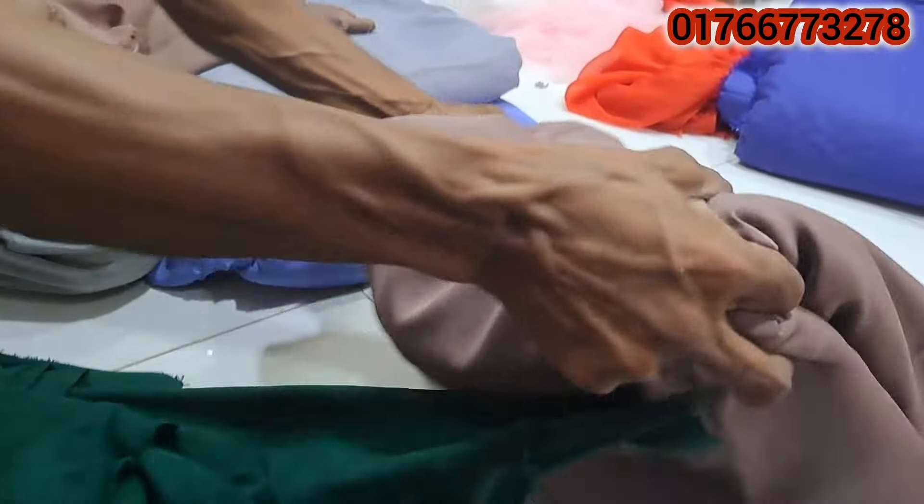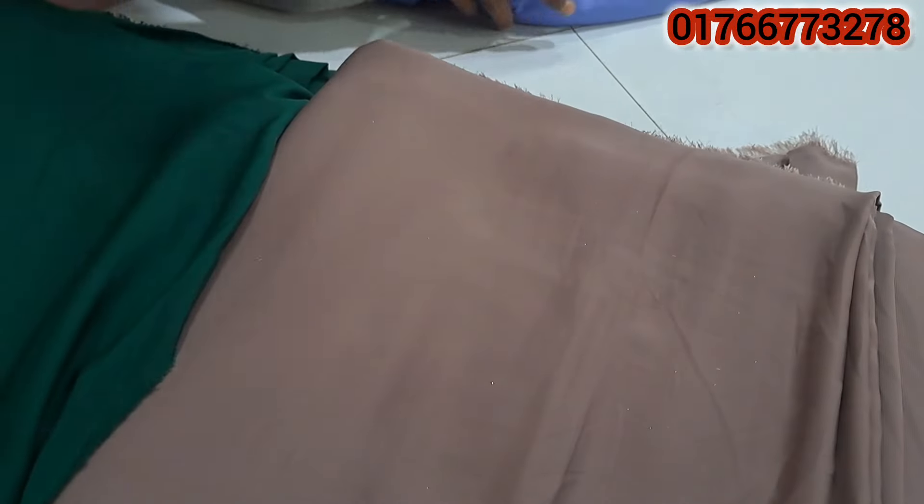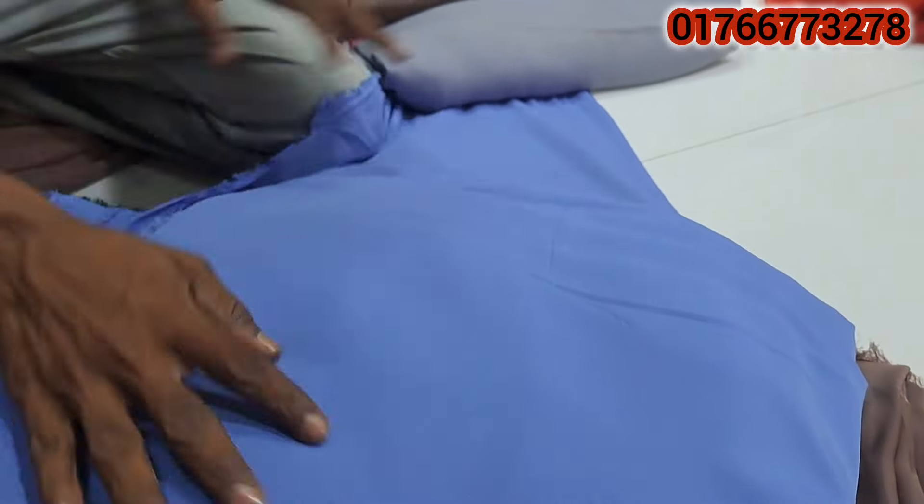This is so much color. And this is so much color. This is sky blue color. This one is ash color. This one is so much color. Light and deep.